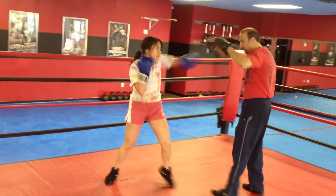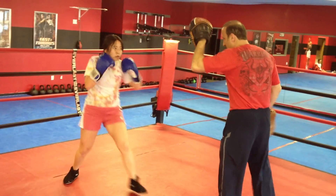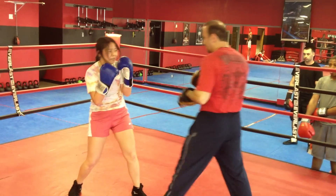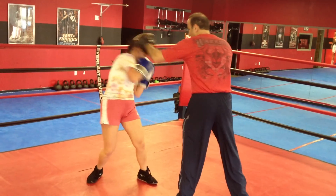Jab, jab, jab. Jab, jab, jab. Side to side. One. Two. Two sides. One. Two.